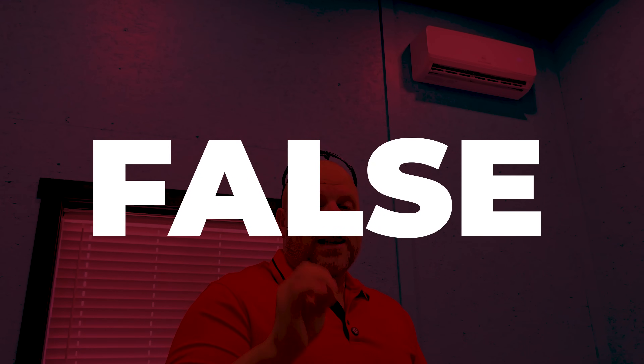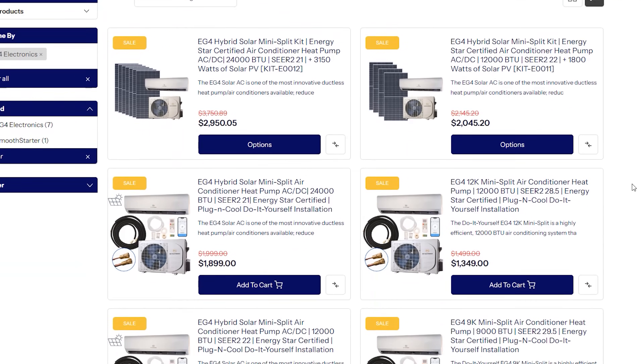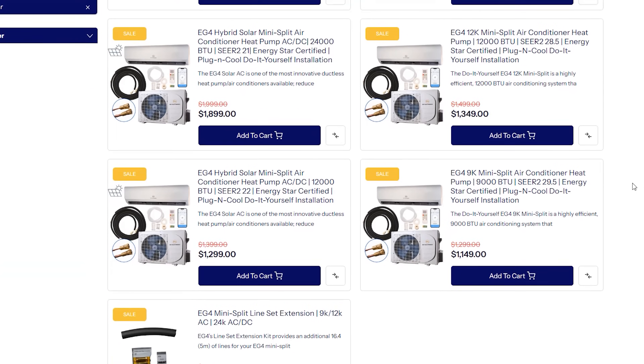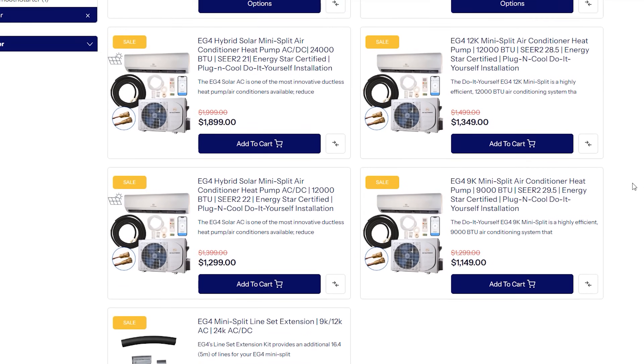Mr. Cool advertises as the only true DIY systems when it comes to mini splits — install them yourself. That is a complete lie because EG4 does offer the DIY solutions that people are looking for, and they go a step further and have multiple products that you could put solar directly to them and you don't even have to have it connected to the grid whatsoever.